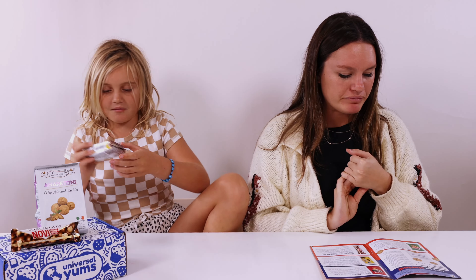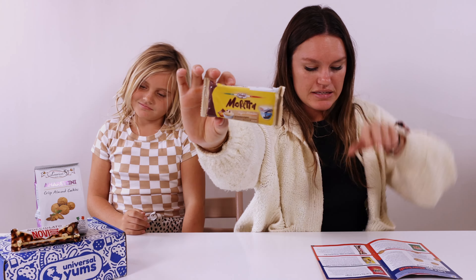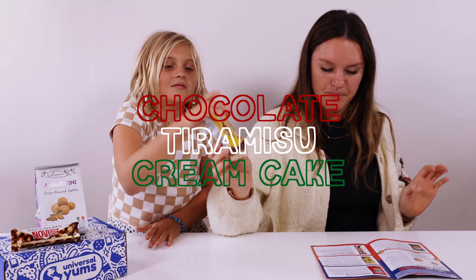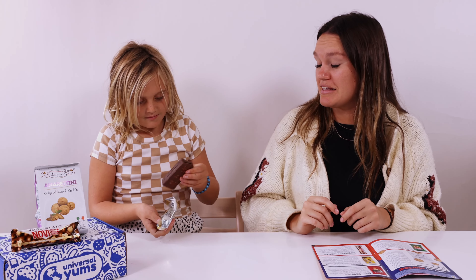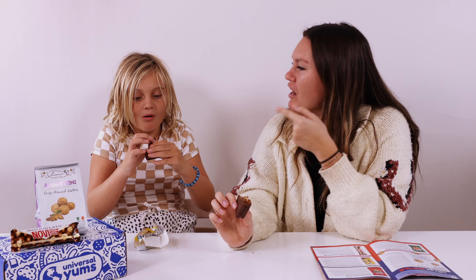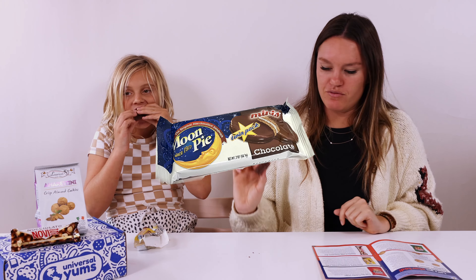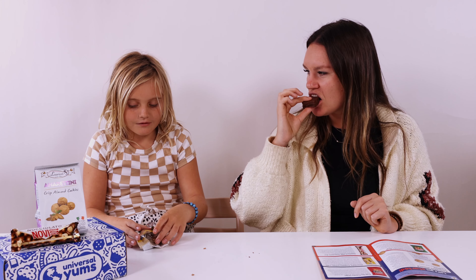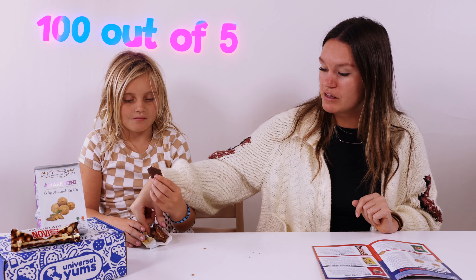Next thing is this chocolate tiramisu cream cake. That looks amazing. Want to split it in half? It's fluffy. Have you ever had a moon cake before? No — oh my gosh, it totally reminds me of that. It's really rich though. I would give it like a four and a half out of five. I'm giving it a hundred out of five!